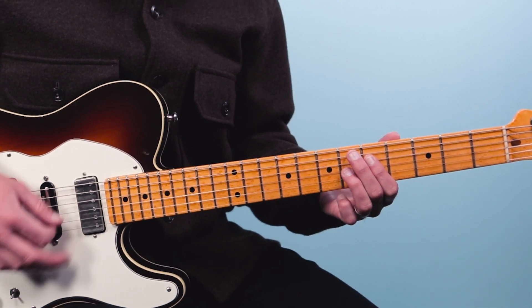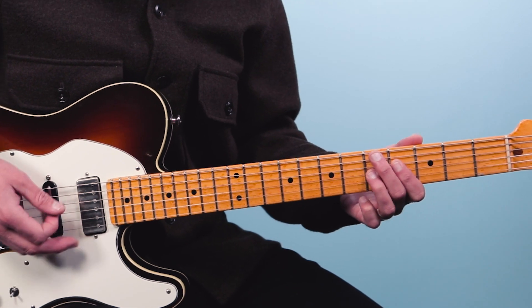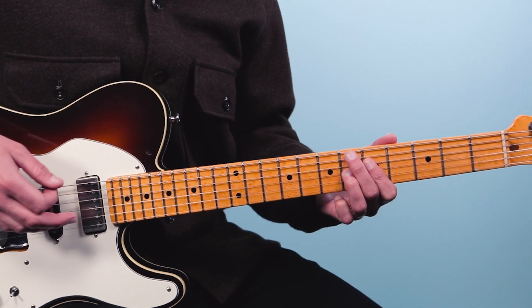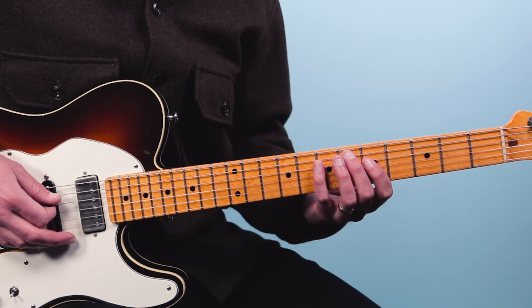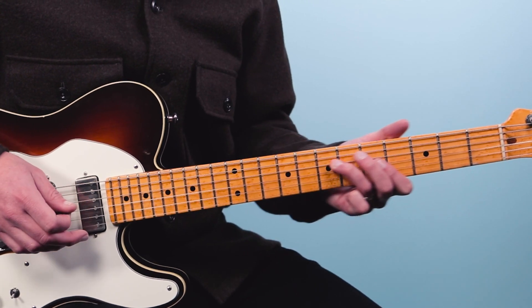This lick can begin on the turnaround as a pickup going into the top of the blues. So let's say we were playing a Stormy Monday style blues feel — it might sound like this. That's the first example.